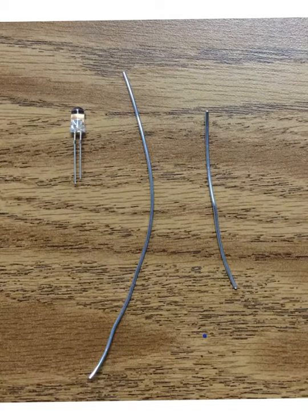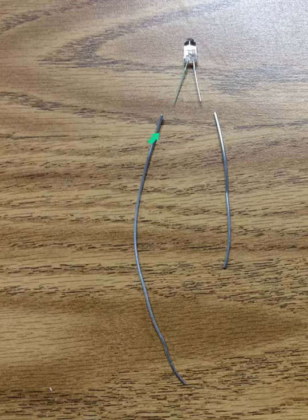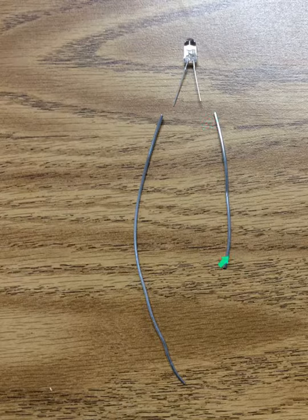The first things you will need are the long aluminum wire, one short aluminum wire, and your LED. Line up your LED so the long lead is open and the short lead is open just a little bit. Be careful because they can break if you're not very, very gentle. The long lead and long wire will make your positive side of your circuit, and the short lead and short wire will make the negative side.